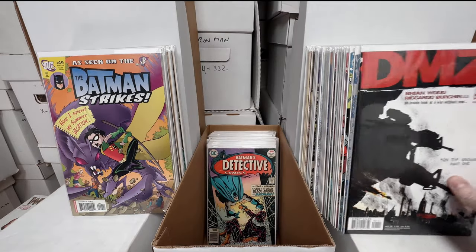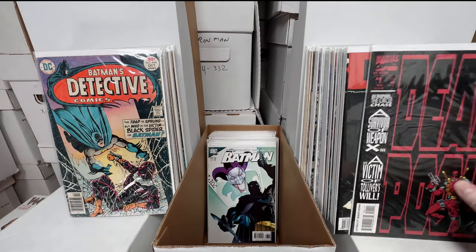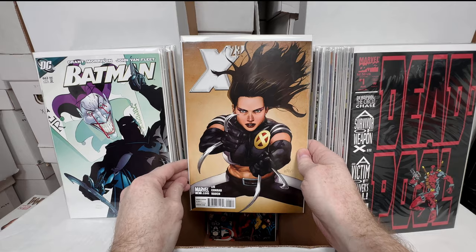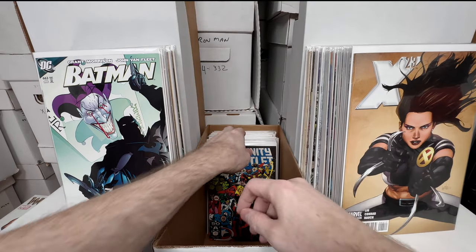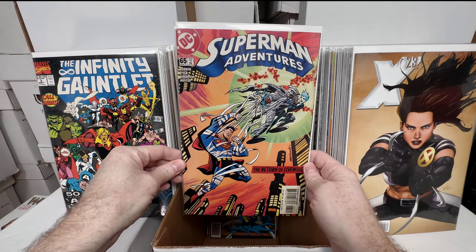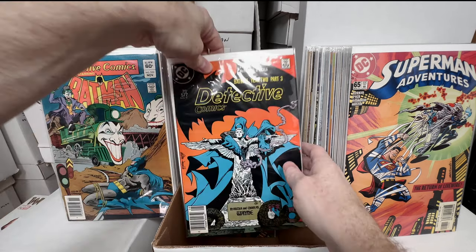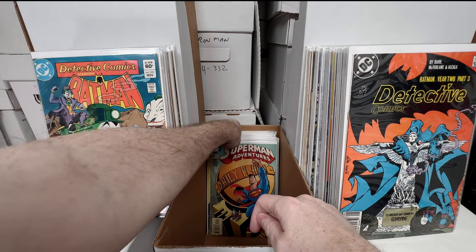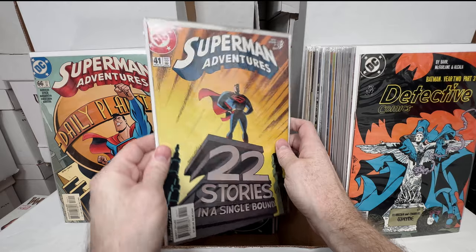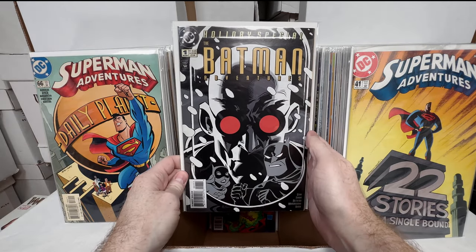Batman Adventures number three — I think this is the second series, another beautiful Harley cover. Batman Adventures 18 — awesome Joker cover, absolutely love that one. Batman Gotham Adventures 29 — another beautiful Harley cover. Amazing Spider-Man 500 — the J. Scott Campbell cover. I realized I love Sabine Rich's coloring more than the line work. Batman Adventures 36 — awesome cover. Batman Strikes 49. DMZ number one — I was specking on that for a while. Detective 464 — first appearance of someone. The Deadpool miniseries number one. Batman 663.